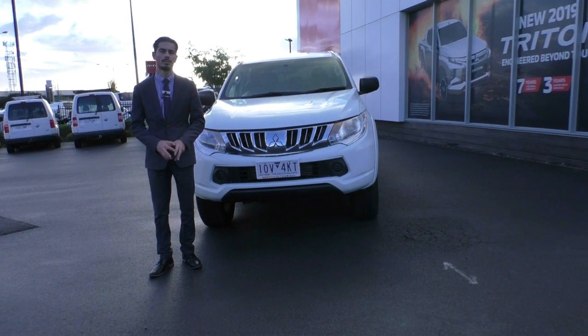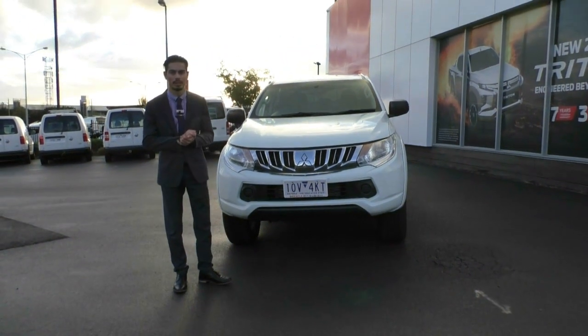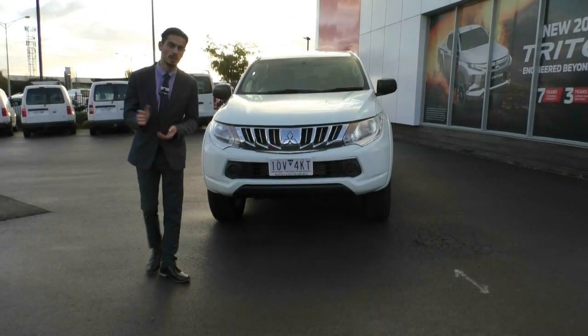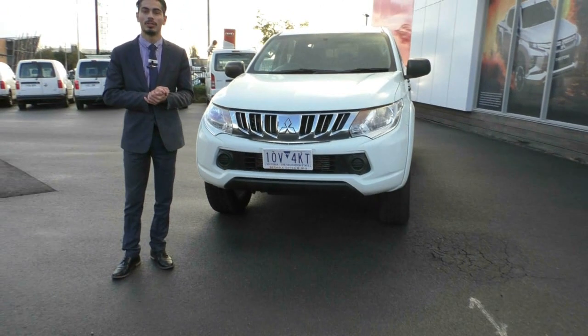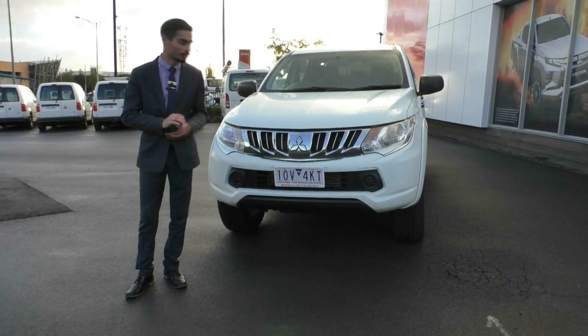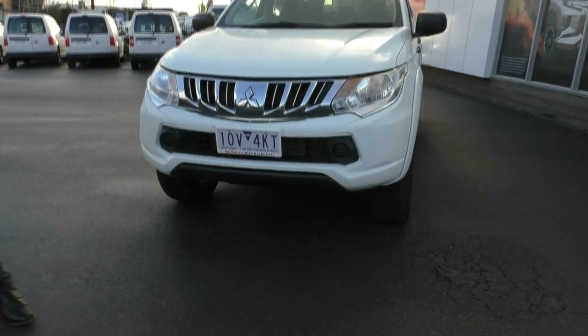Hi guys and welcome to Beric Mitsubishi. My name's Jamie and today we're going to do a walk-around video on this 2015 GLX Triton. Now it's not your typical Triton because usually with a GLX Triton in this weather I wouldn't get up to do the video — it's too cold and windy today. But when I get a GLX Triton with Pajero Sport wheels on, it definitely gets me up to do the video.